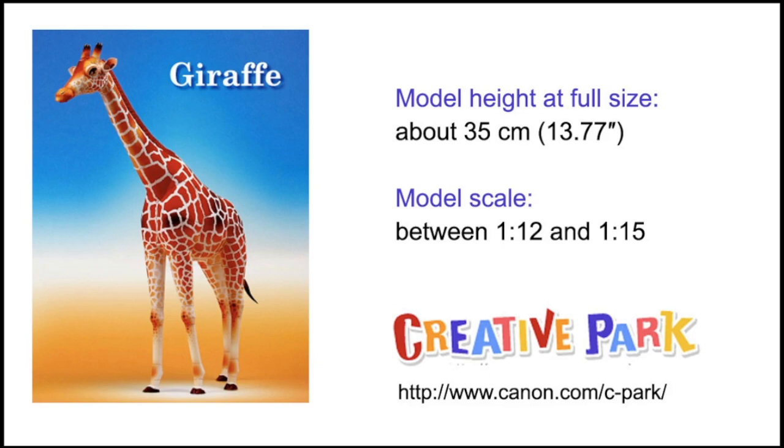Let's look at them one by one. The Giraffe is of course the tallest one of the three, just like the Giraffe is the tallest in reality. It stands at about 35 cm if you build it in full size, or 13 inches. The scale is somewhere between 1 to 12 and 1 to 15. Animals in nature are not always the same size - the male and female have different sizes - so the scale can vary depending on how tall you think this Giraffe is.